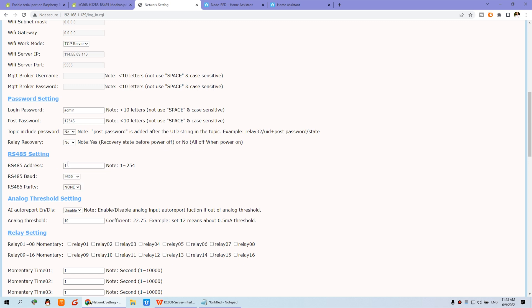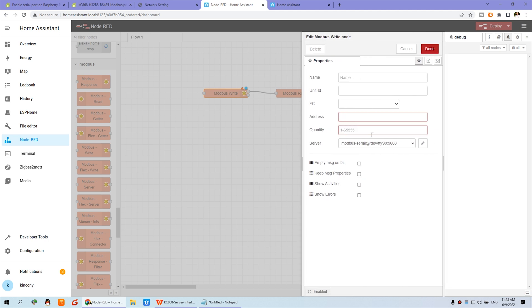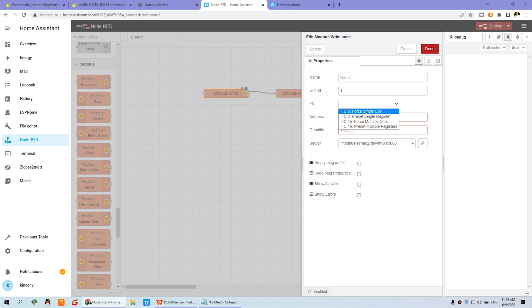In Node-RED you can use different boards by setting different addresses. Set the Unit ID to one. The FC setting means Function Code. For single coil relay control, you need to check the protocol documentation — the function code for a single coil output is FC5. So select function code five.